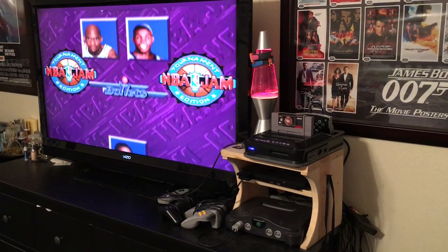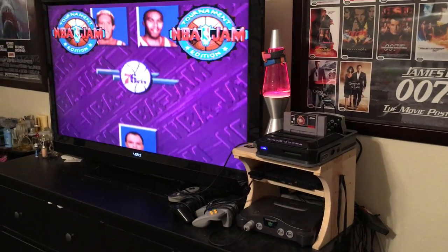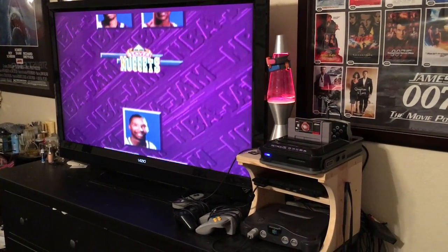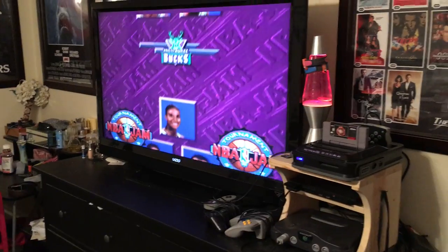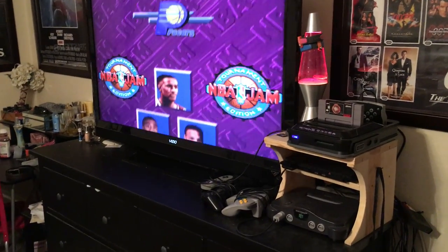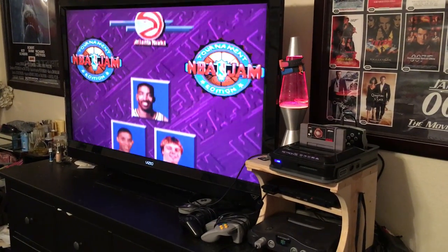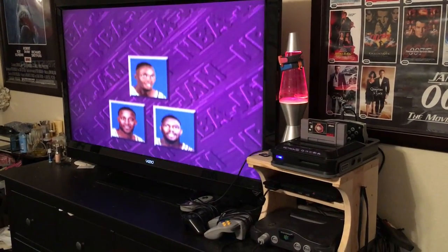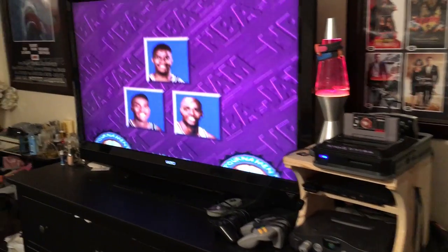Hey, this is Andy from Broke Gamer. Here we are at the end of 2016 — I thought we'd have a look at what's happened in the last couple of months since I started collecting video games. I have a game room tour now, which is a fun and exciting problem.